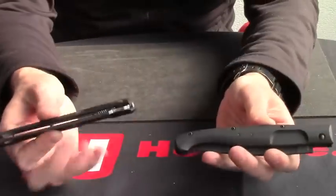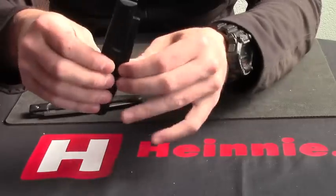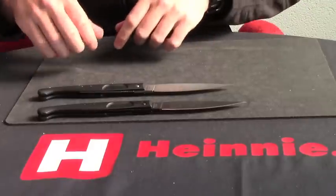You can see it's quite a big knife even when it's folded up. And if we open it out — let's bring that back into shot — black or stonewashed finish.